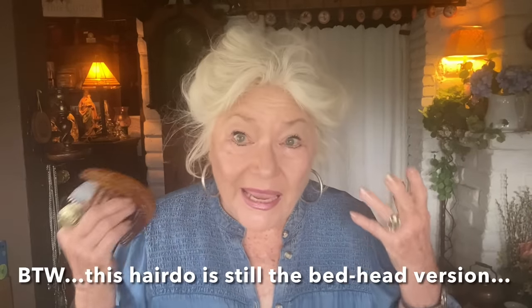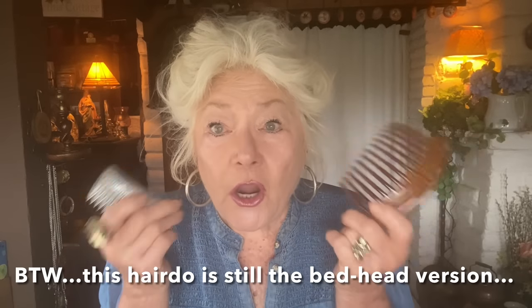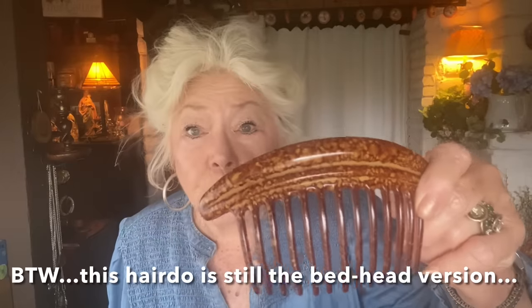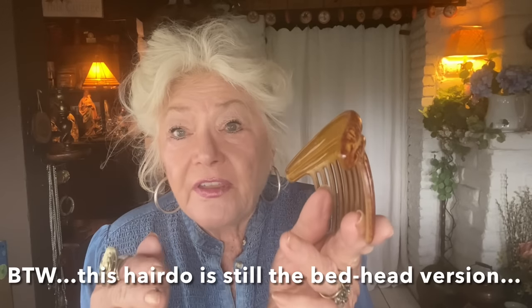For my main hairdo — the one I've been wearing lately and which is the easiest — there are some things that are a must. The big one is this large curved comb. I've told you about this and put it in the description box. This is a curved, extra-large hair comb — a 12 or 13 long-tooth comb which is about six or seven inches across the top and four or five on the bottom. It is my go-to for my summer hairdo, the one I love the most.